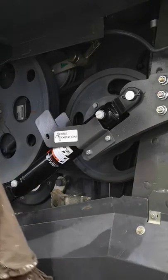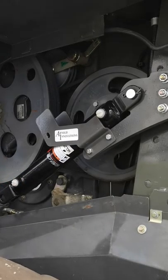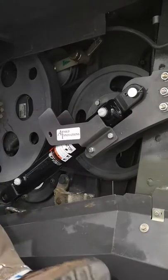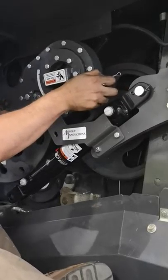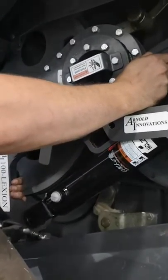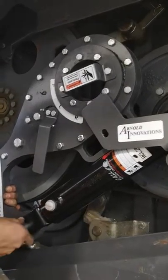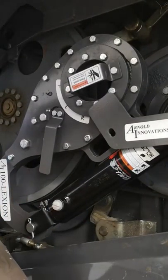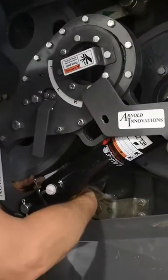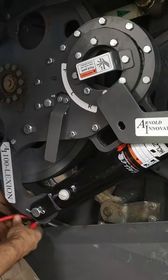Now we're going to move on to pinning the ratchet head on — very much the same way using the other factory pin. Take the ratchet head — this is quite a heavy step so be careful. Lift it and you can kind of set it in there and slowly work it down. Just take your time. Get the pin in, and again, hairpin on the back side. Use your pliers — you might have to tap it — then do the same thing.